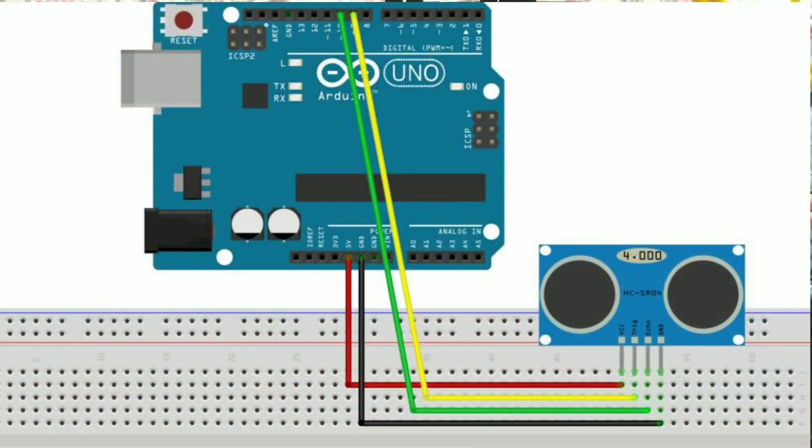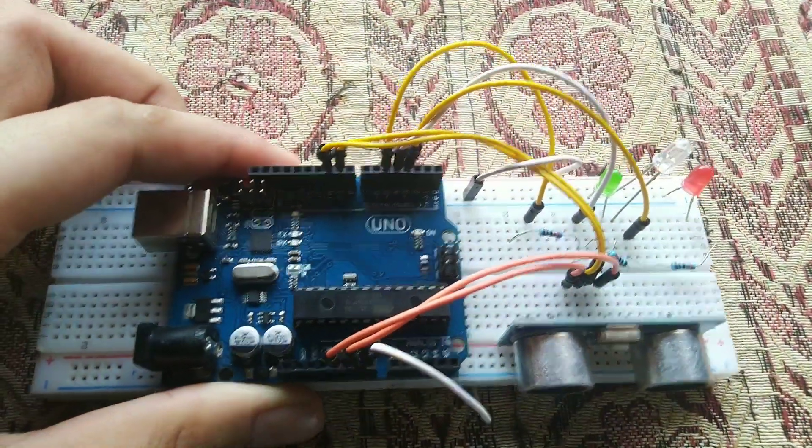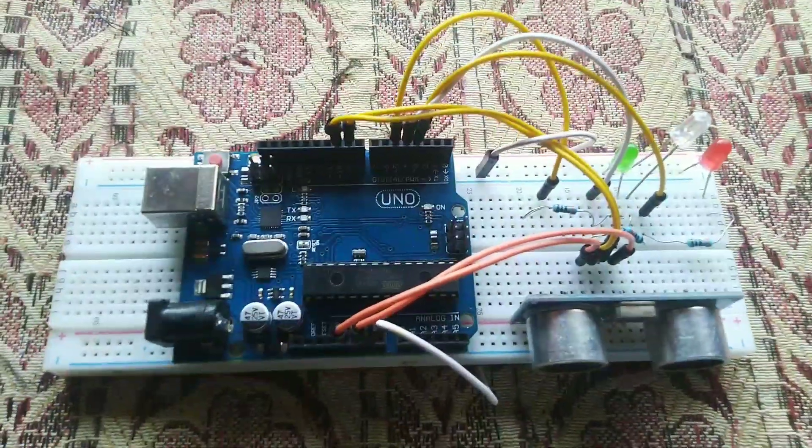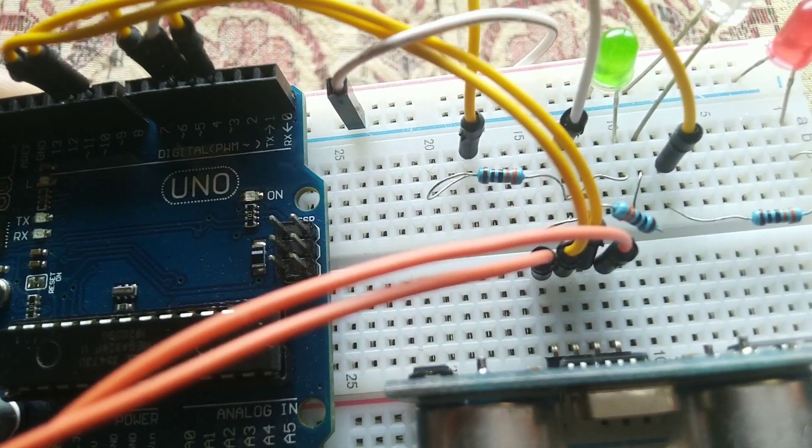In the pin diagram, the 5V power supply is connected to VCC of the ultrasonic sensor, and the ground is connected to the Arduino's ground. The Trigger pin is connected to digital pin 9 and the Echo pin to digital pin 10. I'll put the reference link in the description below — the connections are explained very clearly there.